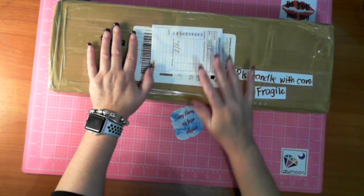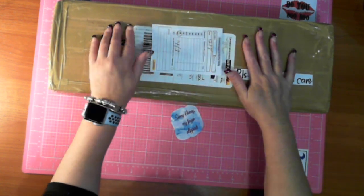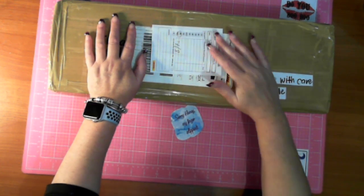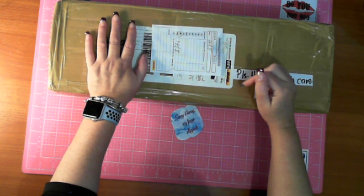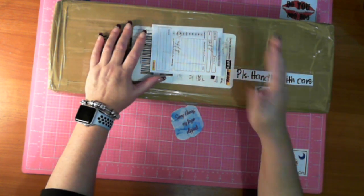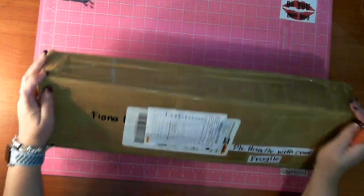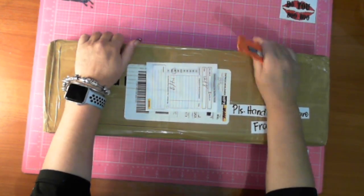He took it off the website. I contacted him on Wednesday to say I'm going to place my order now - all through Facebook Messenger. I messaged him, he put the beadboard back onto the website, I placed the order, and bang.